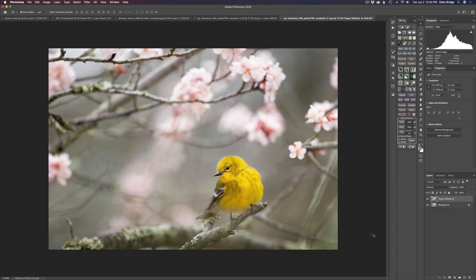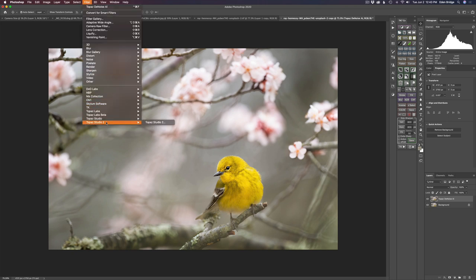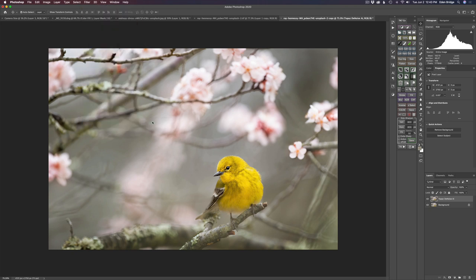Isn't this just a sweet little spring image — this cute little bird? What I did was duplicated the background layer, sent it up into Topaz Denoise, and there was just a slight bit of noise in it. I even went a little overboard on the denoising just to soften that background up a little bit more and add a little bit of sharpening. And now we're going to send it up into Topaz Studio 2, the Creative Toolbox, and we'll get started.